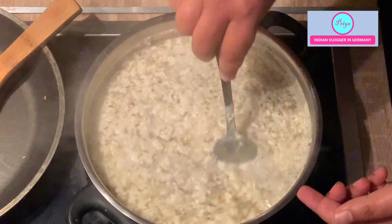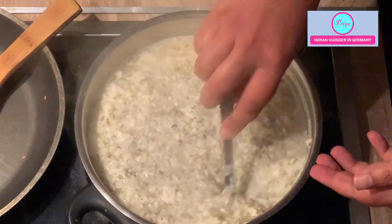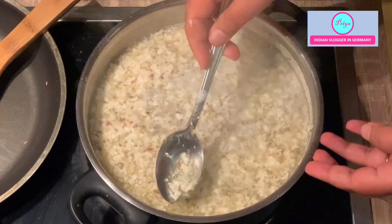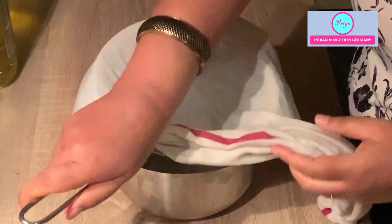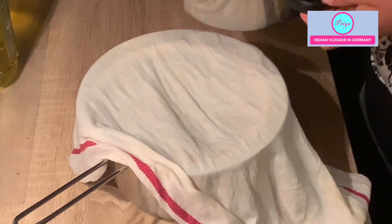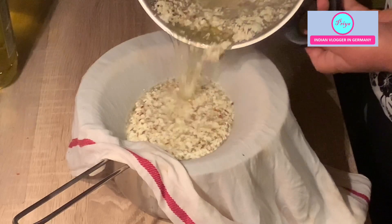This white liquid that is left is called whey. Whey is also full of protein — don't throw it away. I will show you how to use it. You can see the paneer is getting separated from the whey. Here I have taken a white muslin cloth or cheesecloth and a sieve to separate the whey from the paneer. Don't throw the whey — it is full of protein, very nutritious, and is the ingredient used in those expensive protein powders in the market.